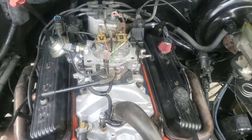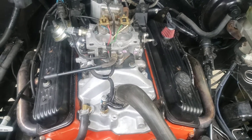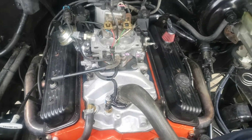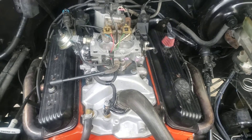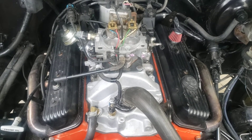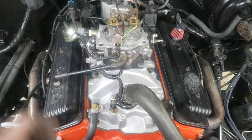Hey everybody, I'm showing you how to put a carbureted SBC intake on your TBI truck, F-body, whatever. A couple things won't interchange, but overall it's pretty much the same.